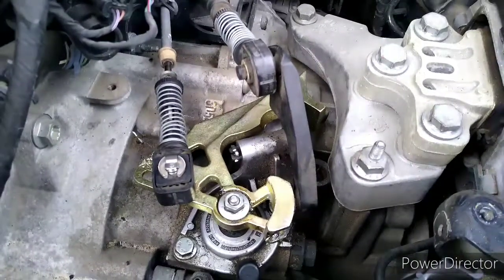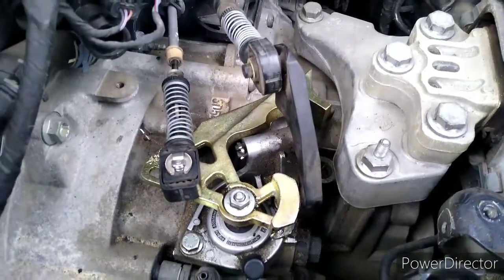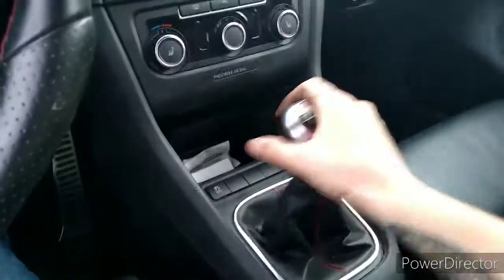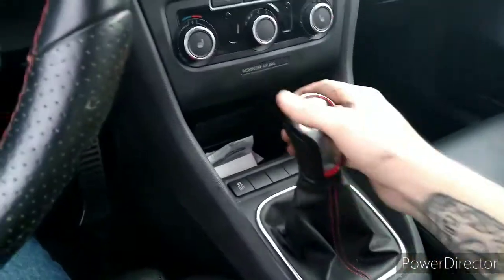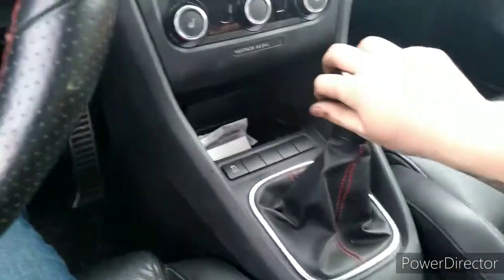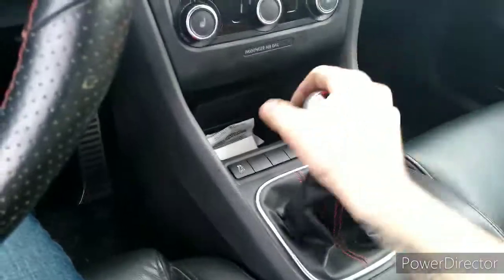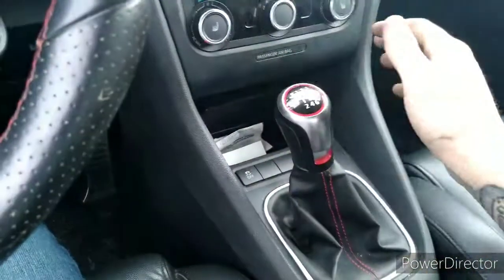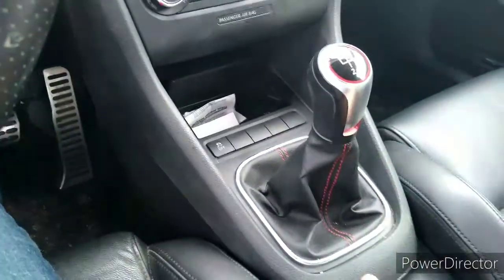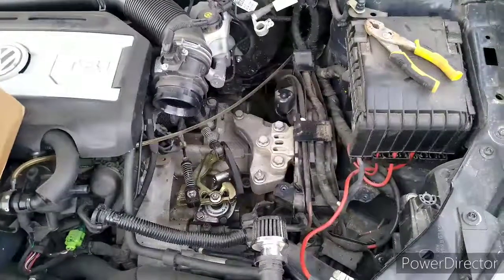Now that everything's assembled, get in your car and go through the gears — first, second, third, fourth, fifth, sixth, reverse. Wow, this is going to be weird to get used to. Put everything back together.